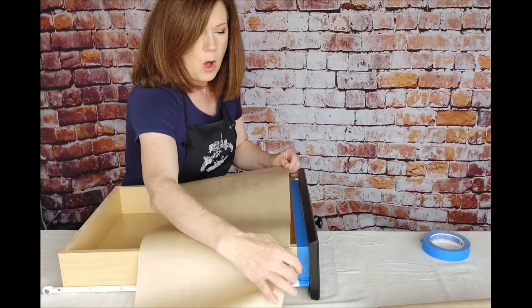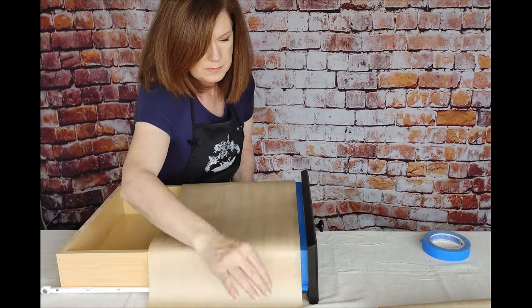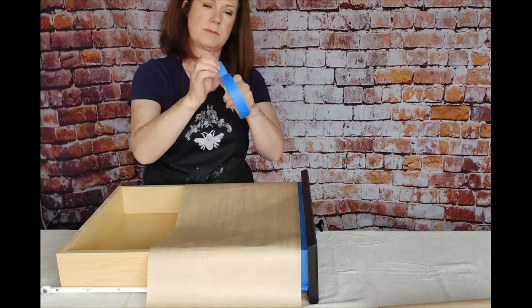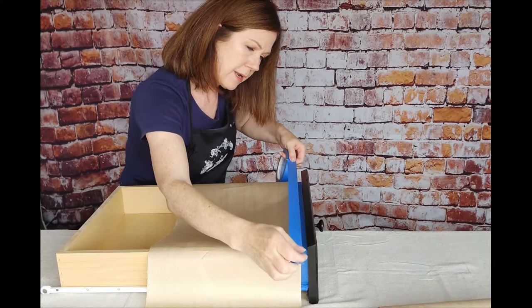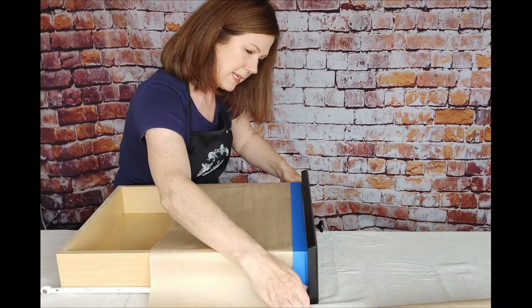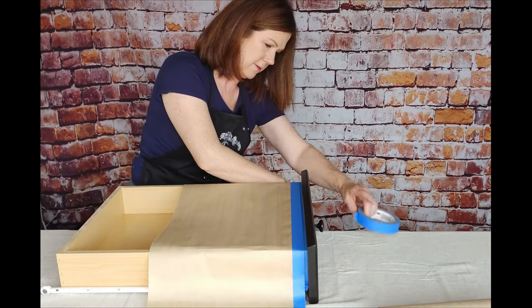I don't go all the way up to the edge with this — I just go down a little bit. Then I'm going to get my tape out again and go over it. So now I've got the tape right here, and I'm taping it down on the other tape, so it's kind of double tape.